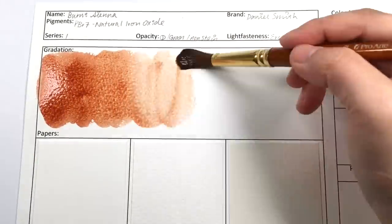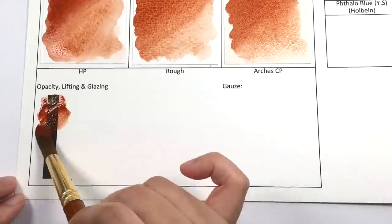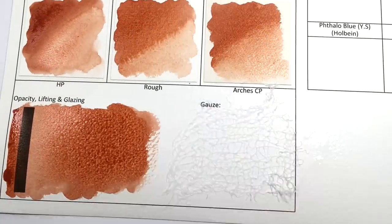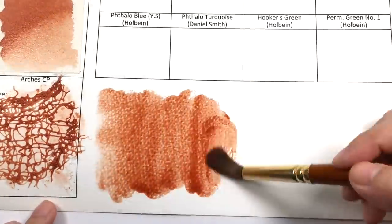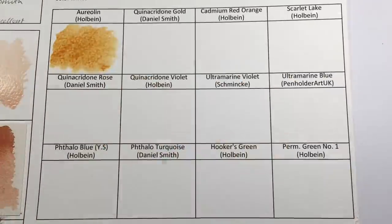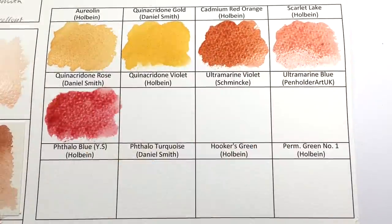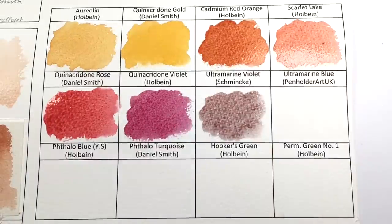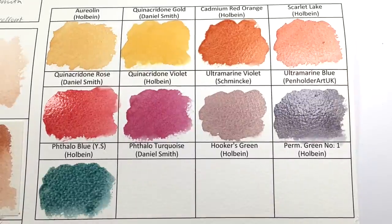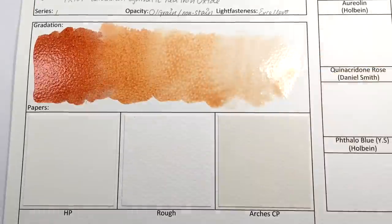Next up is Burnt Sienna, a very popular color in watercolor. It is a series one color made from PBr7, a natural iron oxide. Burnt Sienna is a grayed orange color that can be combined with other hues without a loss of transparency, making it ideal for adding glazes. It is classified as excellent in lightfastness, semi-transparent, granulating, and non-staining. It is often used to neutralize ultramarine blue — the famous James Grey is made from ultramarine blue and Burnt Sienna by Daniel Smith.